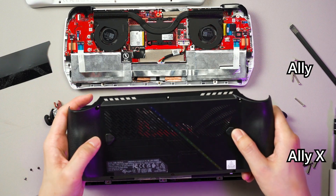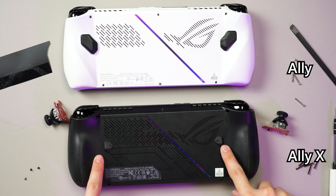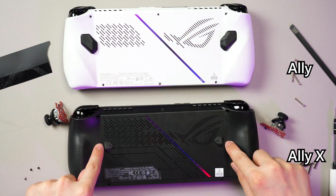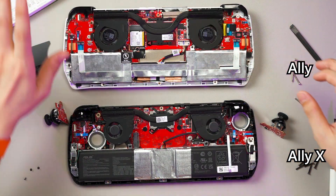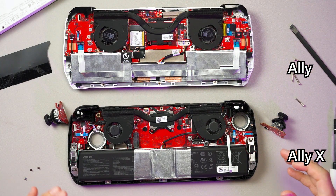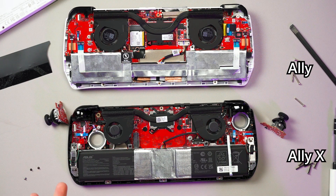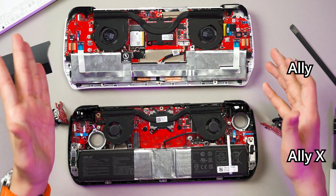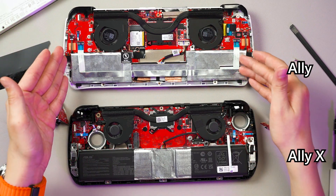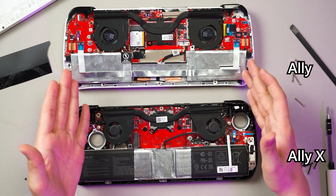The back buttons are now differently sized and also differently positioned — we'll talk more about this in our full review. In terms of repairability, I would rate them about the same. It's just that there are a lot more options if you want to change out the SSD on the Ally X, and also a much bigger battery, which I truly appreciate. We'll have our full review and comparison between the Ally X and the original Ally coming hopefully soon, so do subscribe and we'll see you in the next video.